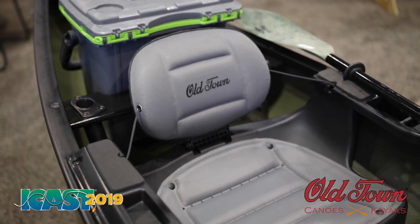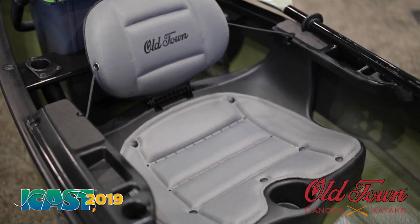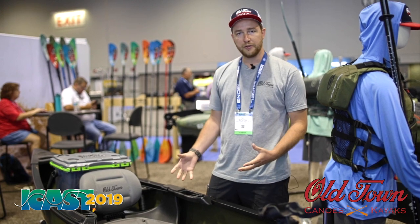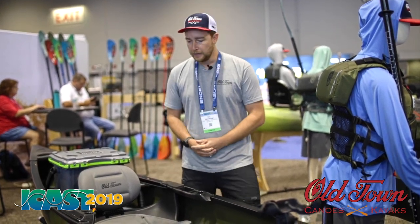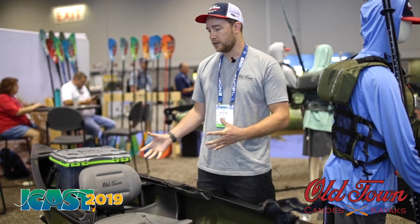As you'll notice, first thing right off the bat, it's got a kayak seat sitting on the bottom of the canoe — extra stable for fishing. You paddle with a kayak paddle. You can also use a canoe paddle if you prefer, but it's meant for sporting dual season.